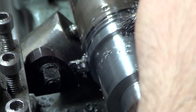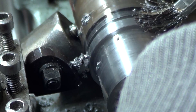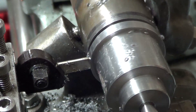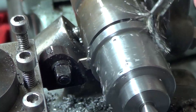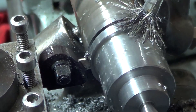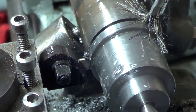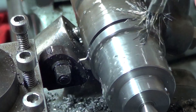I don't want to speak too soon but this stuff machines really nice. Let's see if I break this tool. Almost reached my limit here — I don't think I'll be able to cut all the way through, but it doesn't matter because that side is going to get drilled out. I may take it as far as I can and then just cut it off with a hacksaw.